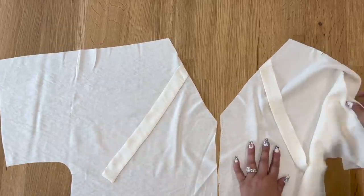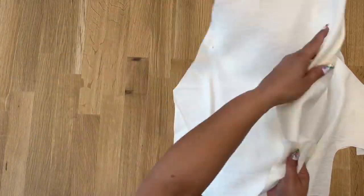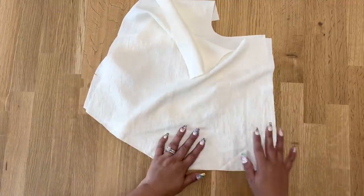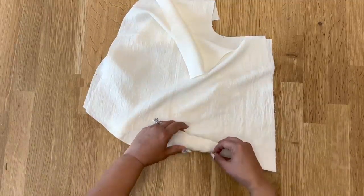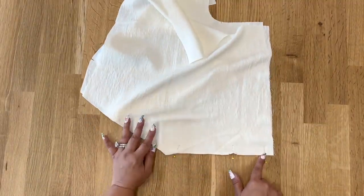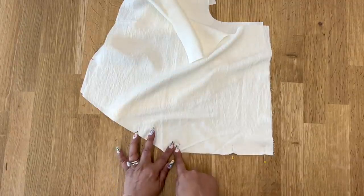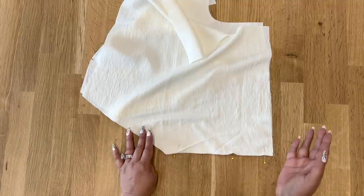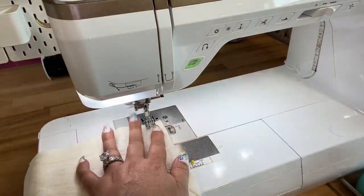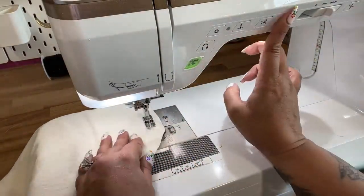Now that we have our ties stitched down, we can close up the back. With right sides facing each other, pin along the center back, making sure to always align your notches. Stitch from the bottom up to where you see your dot — there should be a dot you transferred that tells you when to stop stitching. Use five-eighths of an inch seam allowance, backstitch at the beginning and again at that dot.